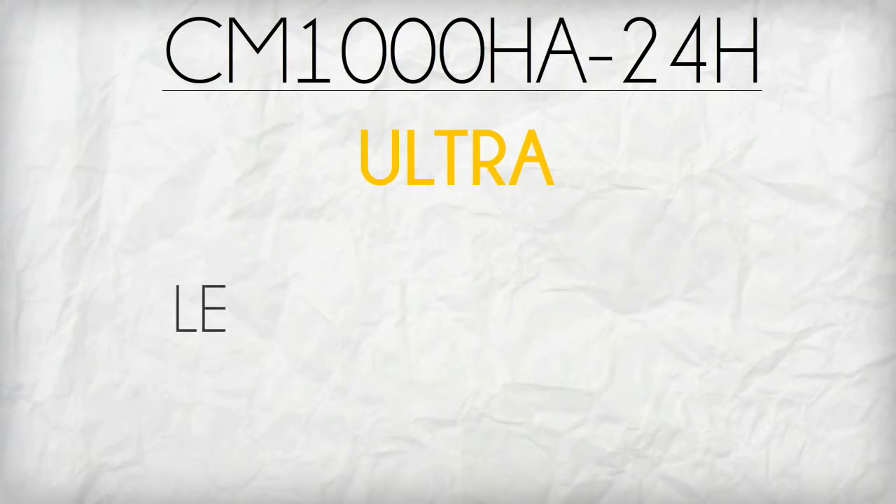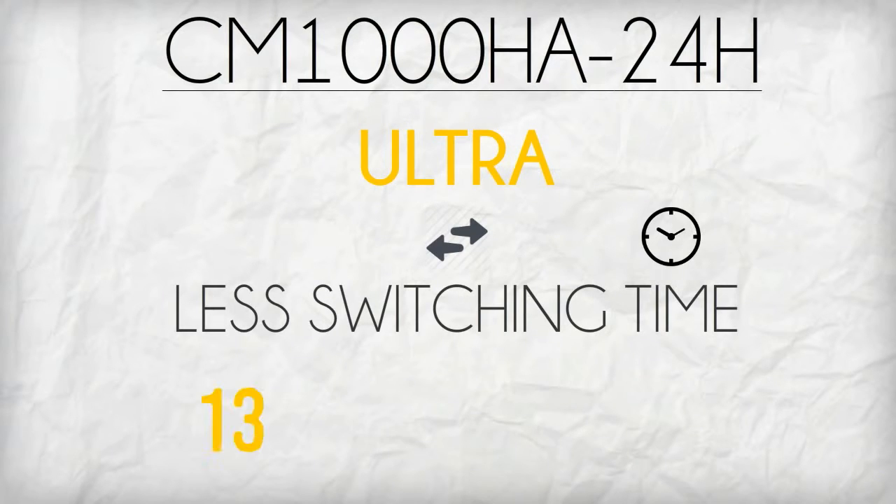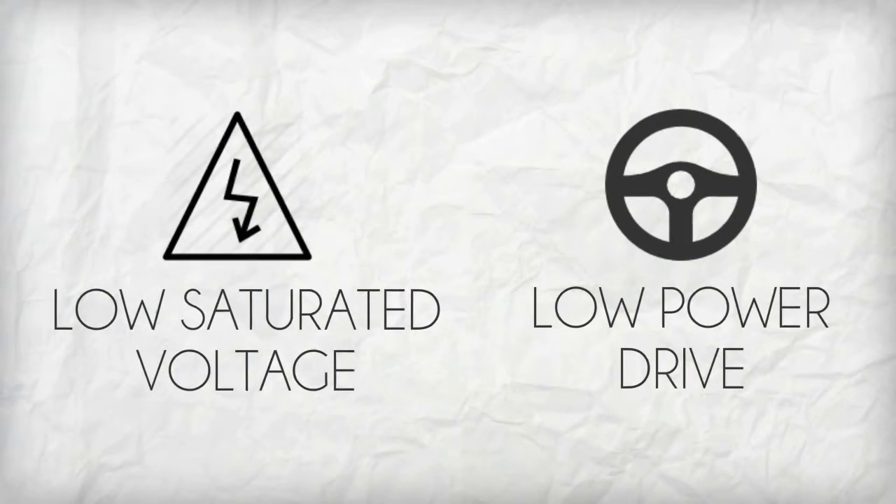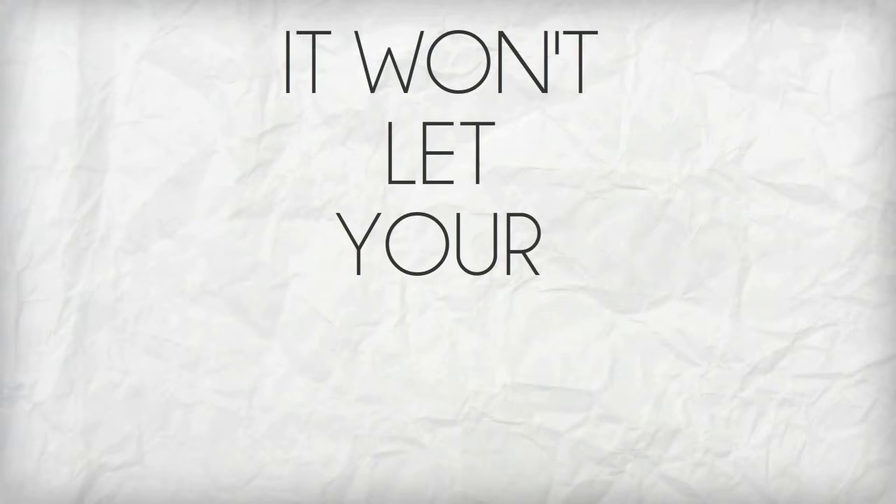CM1000HA24H has an ultra small switching time of around 135 nanoseconds. With its low saturated voltage and low power drive, you are assured that it won't let your UPS down.